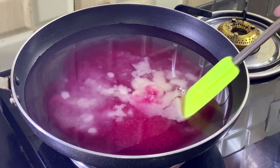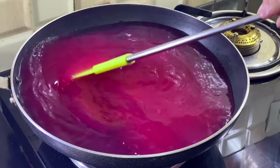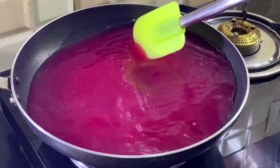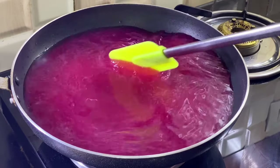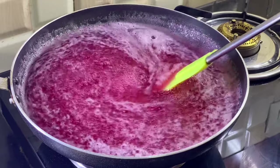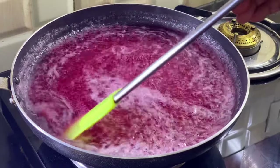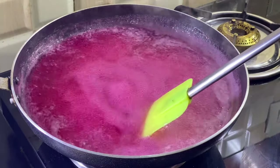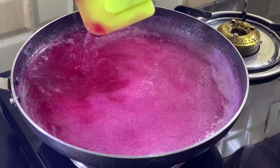We will mix the jelly powder in the water, and we will boil it in the water. We will mix the jelly well.